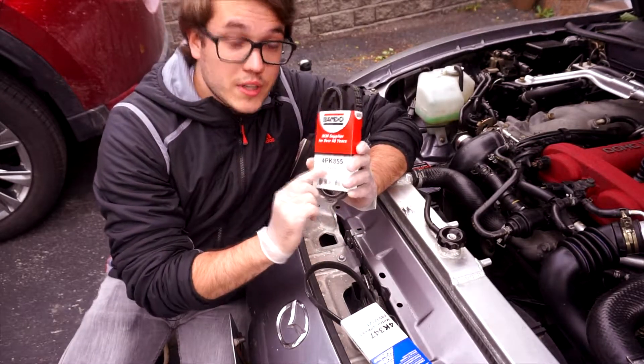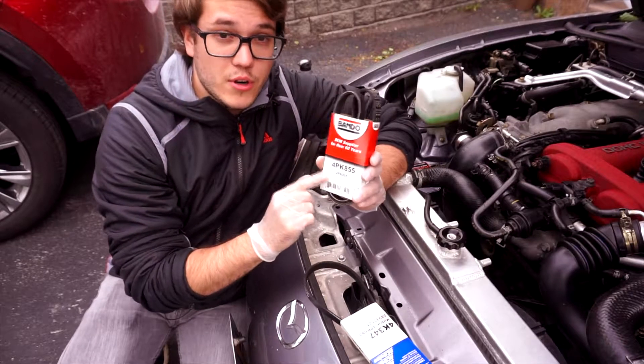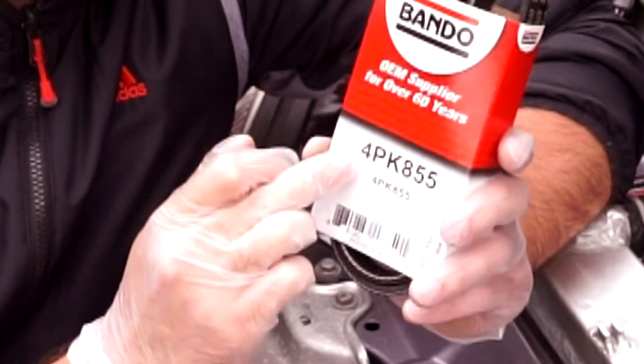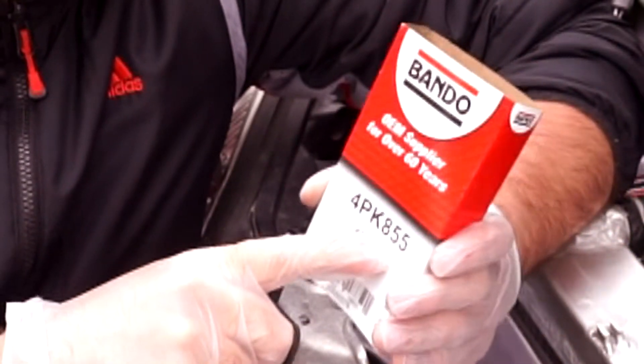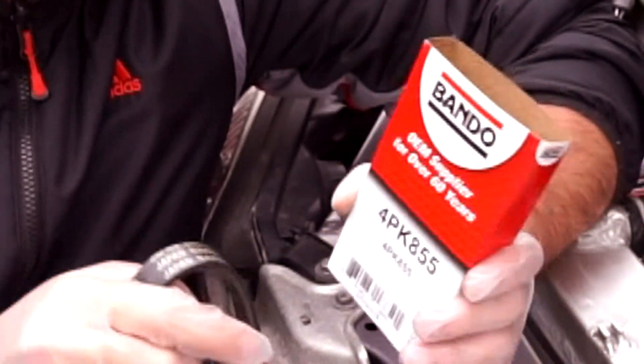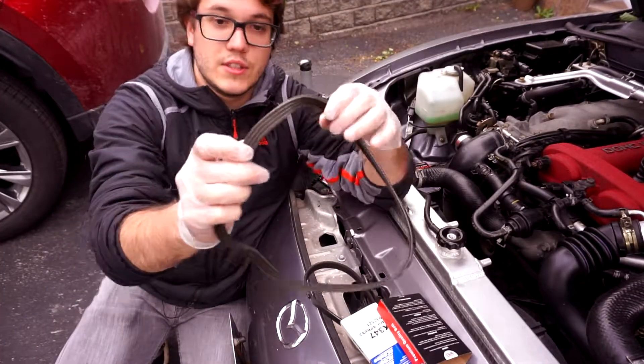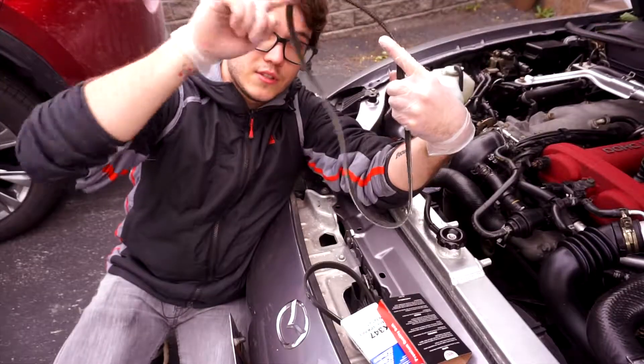I want to explain the designation of the part and what it actually means. So 4PK855: the 4 stands for the number of ribs, and 855 stands for the length of the circumference of the belt — so 855 millimeters. As you can see, 4 ribs, and this should be 855 millimeters in circumference.